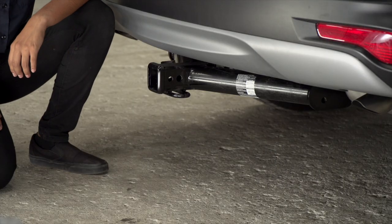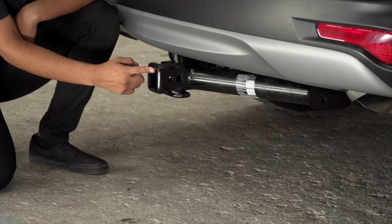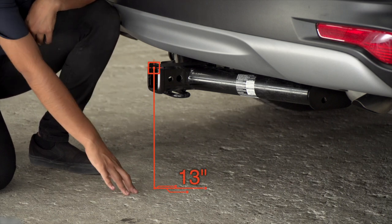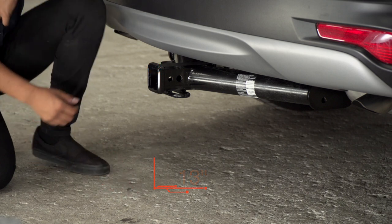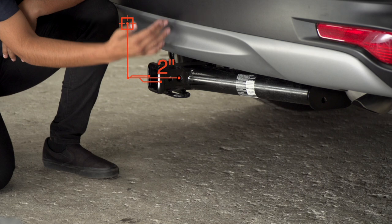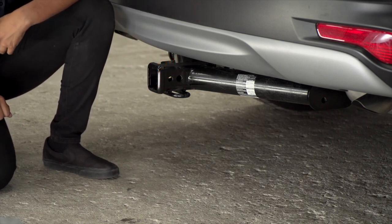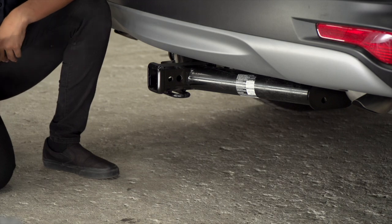Now that we have the vehicle on the ground, let's get you guys some important measurements. We do have a two-inch receiver. From the top of the inside of the receiver to the floor, it's gonna be 13 inches. The hitch does run flush with the bumper, so from the center pinhole to the end of the bumper, it's gonna be two inches. That's gonna help you guys determine length, rise, and drop of your hitch accessories.